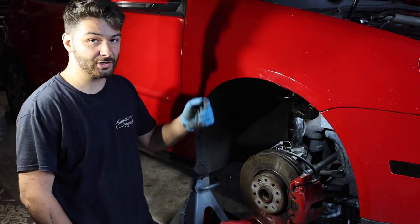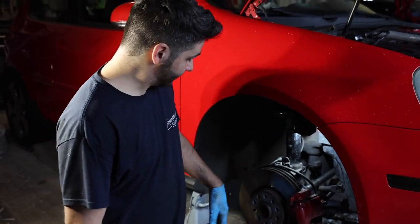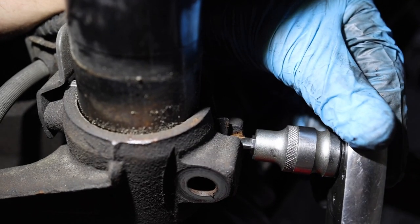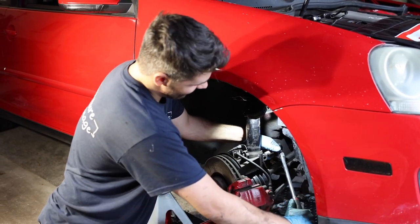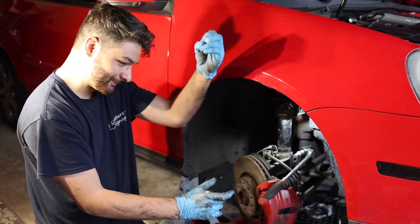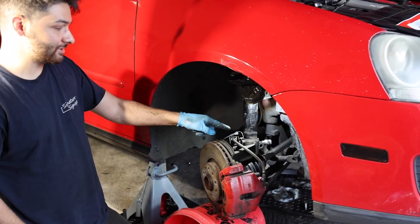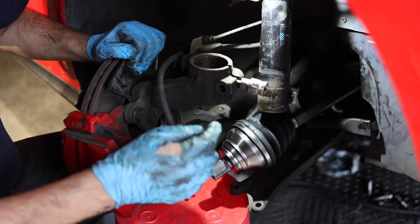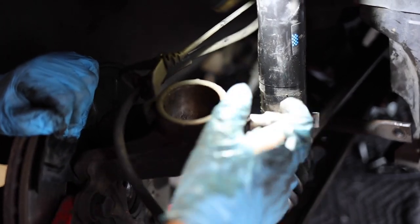We went ahead and put our new CV axle in off camera since it's not really related to this install. Now we've got all the bolts out — the pass-through bolt, the three bolts down low, the tie rod, the sway bar. We've got our special tool here — it's called a strut spreader tool. It goes in the back here, spreads it wide, and that releases the pressure holding the strut tower in place. If you didn't have that strut spreader tool, you're not getting that shock out unless you improvise. So we've got that completely free.